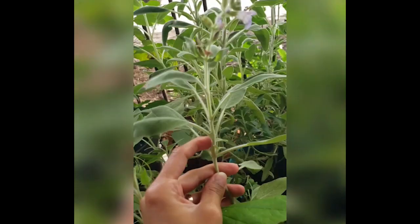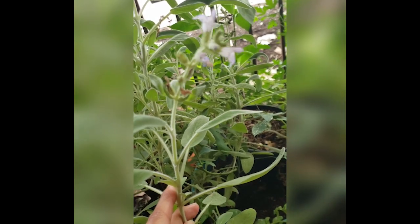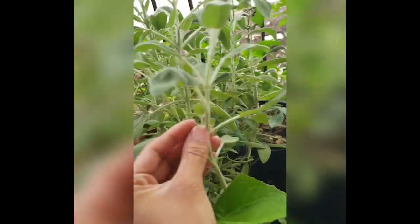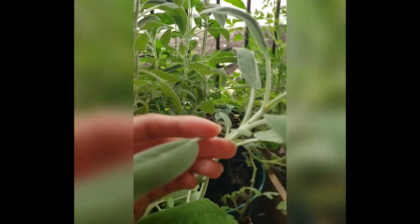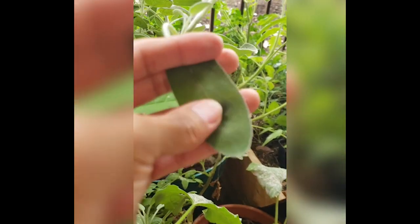The first herb I'm going to show you is sage. Sage produces little flowers during the springtime only, but during the year round you can also collect their leaves. This is what a sage leaf looks like — they feel kind of soft and smooth to the touch.